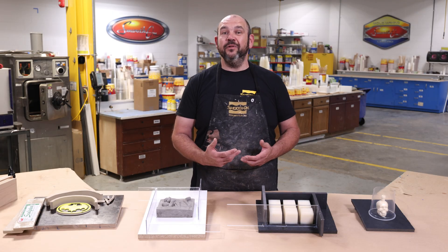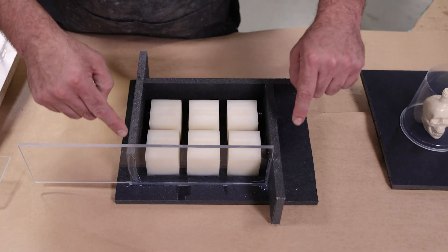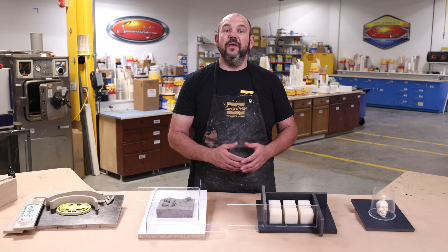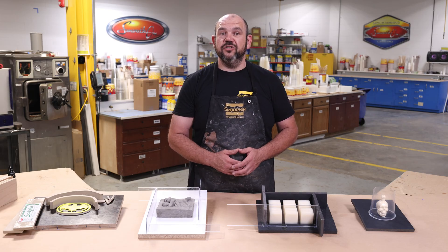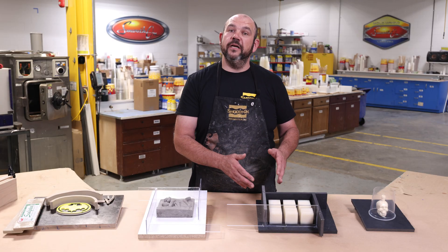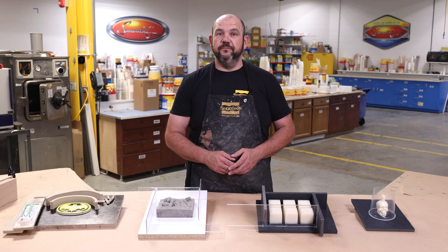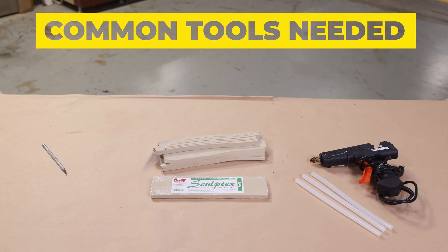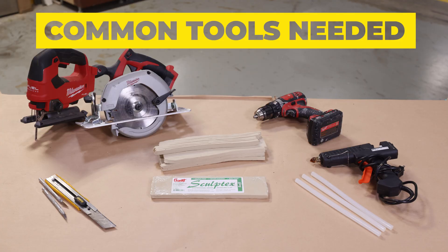A mold box is simply a containment field built around the original model that you're going to mold. You can make one from a variety of materials, just keep in mind that you don't want your mold box to bond with the molding material. Some of the common tools you're going to need to build a mold box are hot melt glue, oil-based clay, a razor knife, a saw, and a drill.